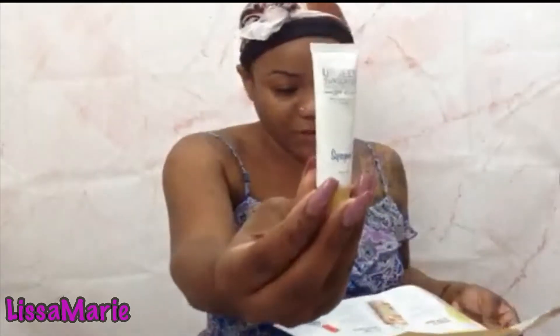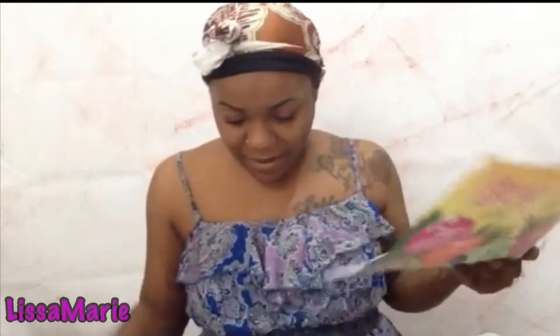What else? Moving on — sunscreen. I've actually been wanting to add sunscreen to my makeup routine because none of the products I have include sunscreen, and summertime is coming up. It is important to start adding sunscreen, so I'm gonna keep this one.